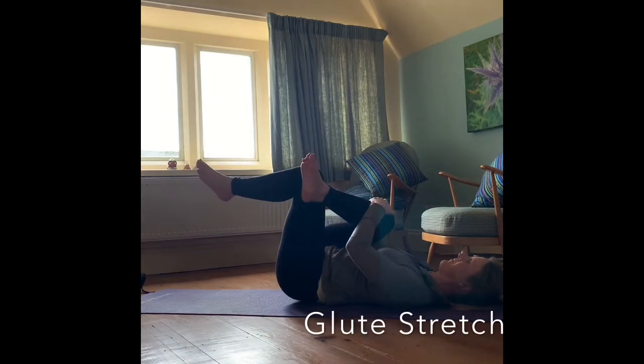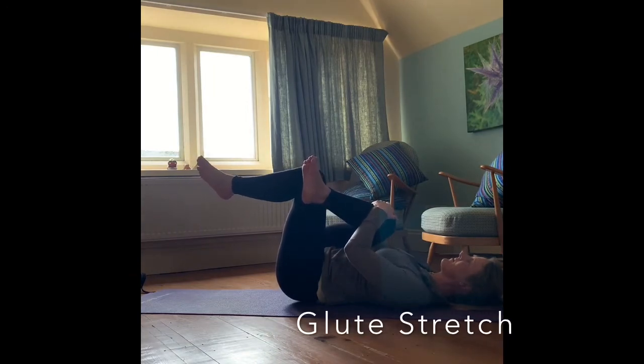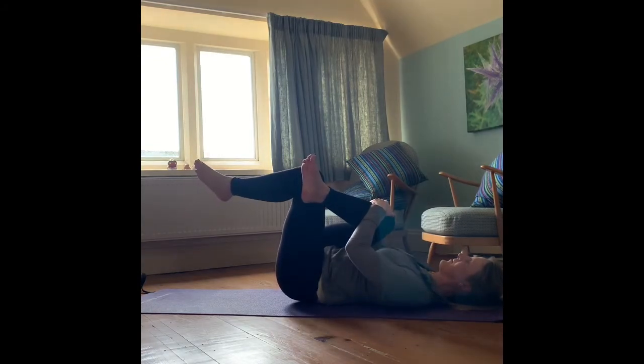Coming back to the centre, keeping the ankle on the knee, we're going to draw both knees up towards your chest, grabbing hold of that right knee with both hands and pulling it across to the left shoulder. Use that left knee to help with that stretch. You should feel a deep stretch in that right hip and right glute area — just hold that and breathe. And lower back down again.